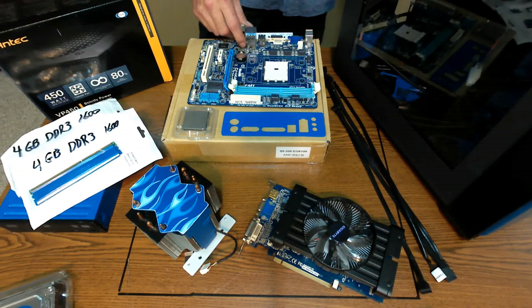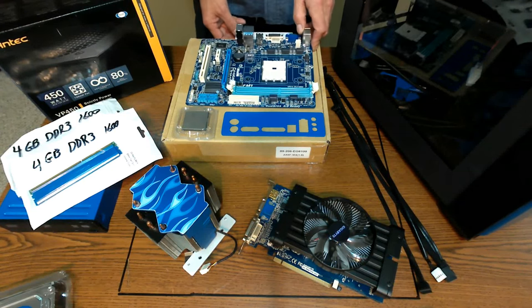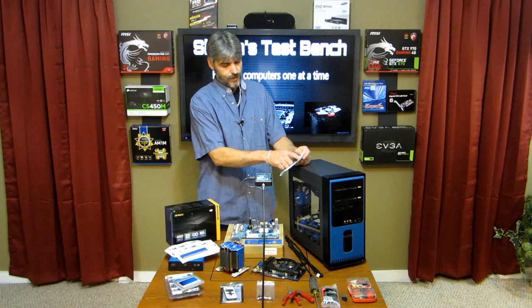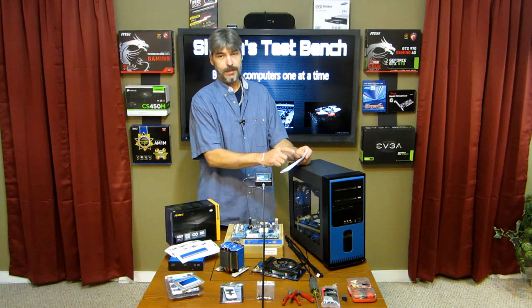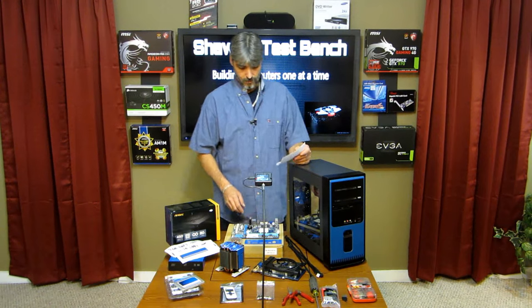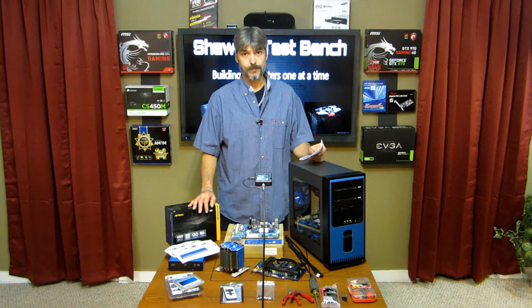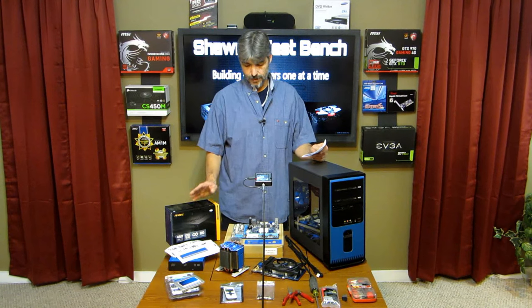Then we're going to go with the Gigabyte motherboard. This is an AMD FM1 processor socket. This Gigabyte board is an A55M DS2 motherboard — FM1 — so it takes the APU processor instead of the standard CPU. It's an APU.